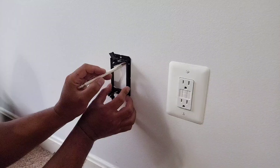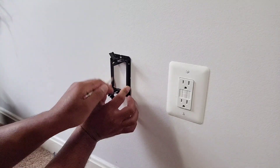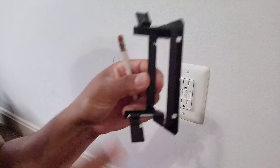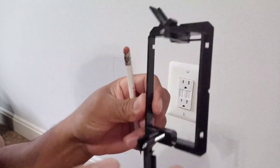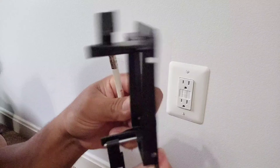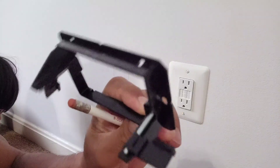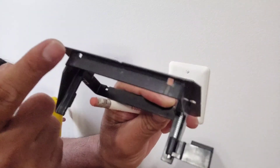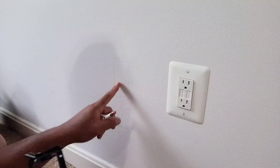Trace the inside of the wall adapter and not the outside, because if you trace it on the outside it won't fit right. It has an inside plate and a guard for the wall to go through. The outside plate sits on the wall surface, while the inner part goes through the wall. So I trace the inside.